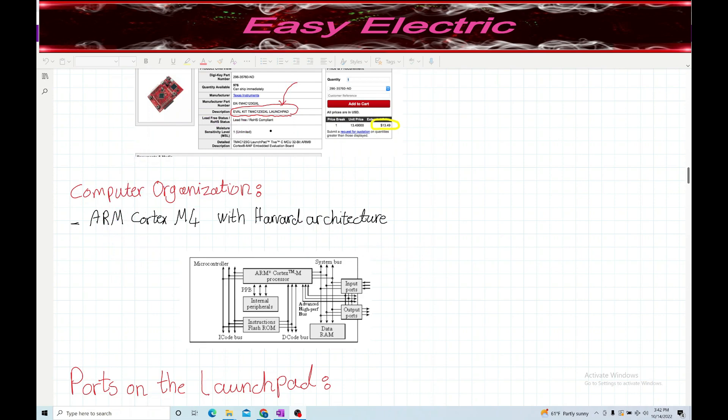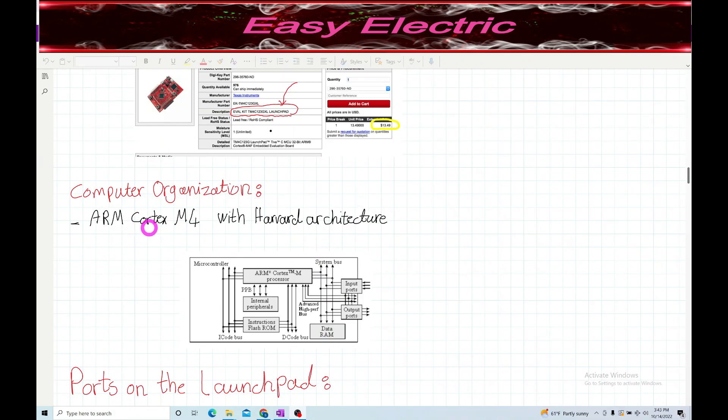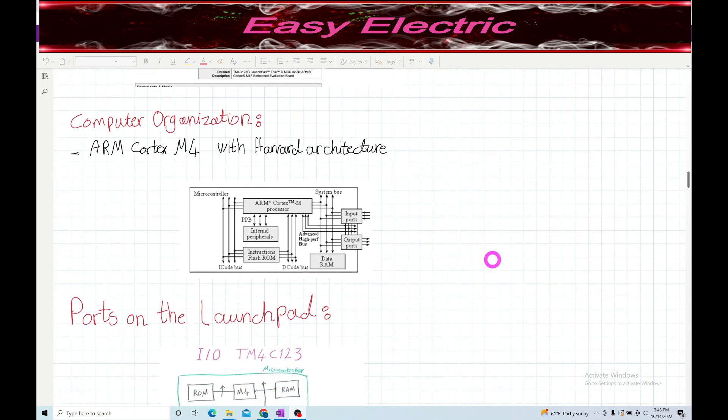If we look at the computer organization of the launch pad, the microcontroller in the center is an ARM Cortex M4. It has Harvard architecture, which means there is more than one bus between the processor, the peripherals, RAM, and ROM. Inside the microcontroller you have I/O ports, the processor, internal peripherals, RAM and ROM - all communicating over multiple buses.